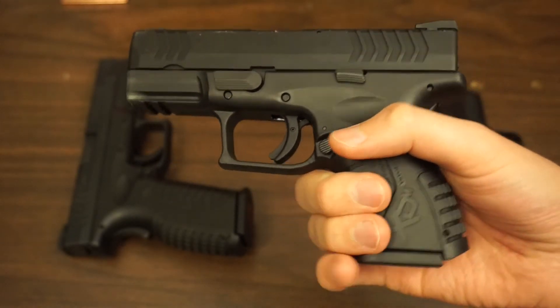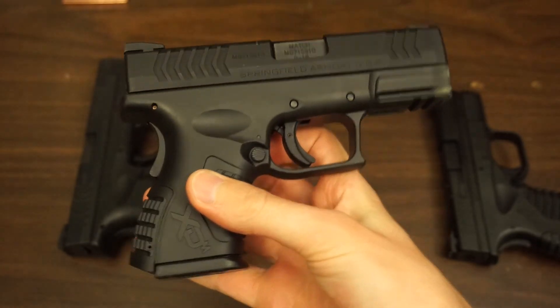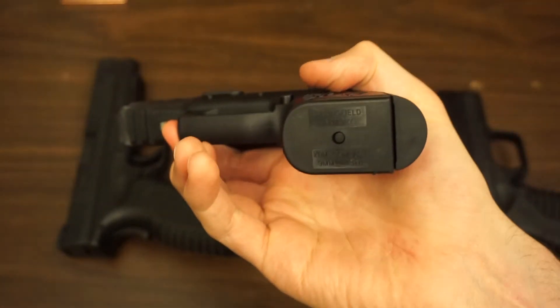After I got the full-size XDM, I got this 3.8-inch Compact for my wife because she wanted to get a little bit more into shooting. This fits her hand a little bit more. She didn't like the front heaviness. This is what she wanted, and she liked my main size one, so I got this. And this gun has, again, been really great.